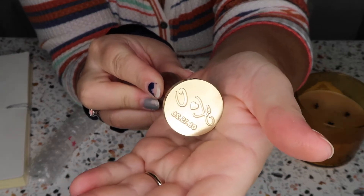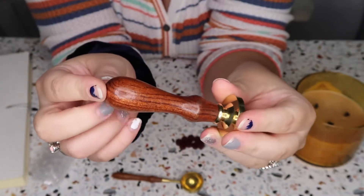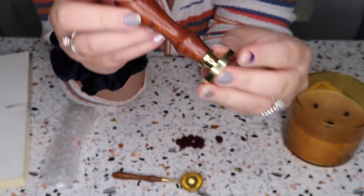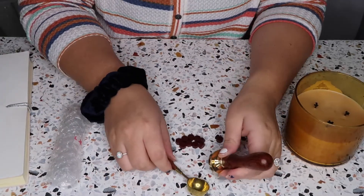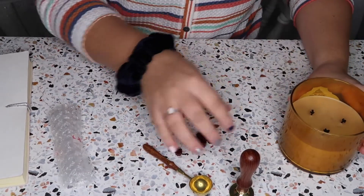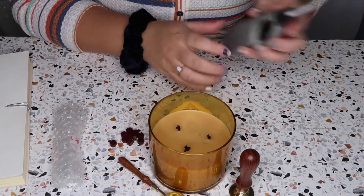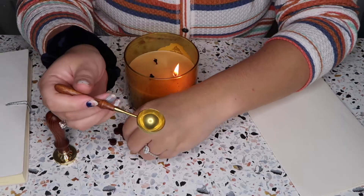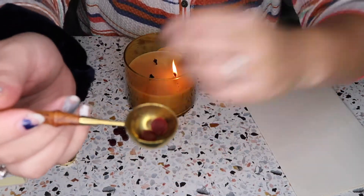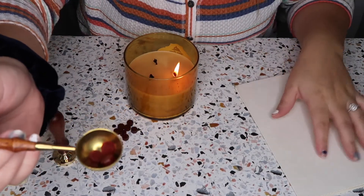There you go — just our initials and our date. She had a bunch of options about what color handles you can get and she offers a lot of different packages, so if you just wanted the stamp you could get that. I have here a plain old scented candle — I'm gonna pop some wax in here, just three beads for now to see how it pours.